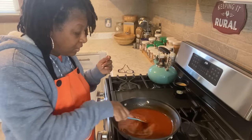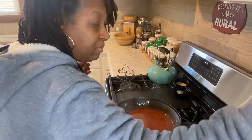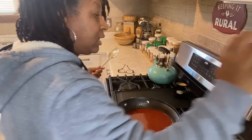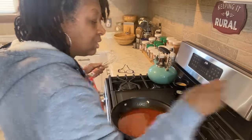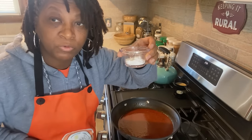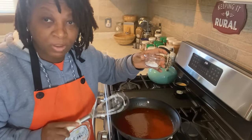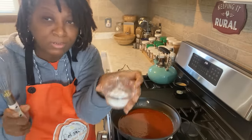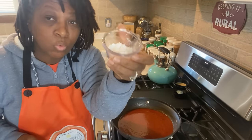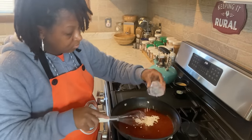Now that I've turned the fire off, give that a quick little mix. I'm going to sit that to the side and grab me a wire whisk, because now I'm going to need to add in my one tablespoon of clear gel. You want the fire off. You do want this to be hot, but you want the fire off. This is just one tablespoon — you don't need a lot of clear gel for this. I'm going to sprinkle that in and then whisk.